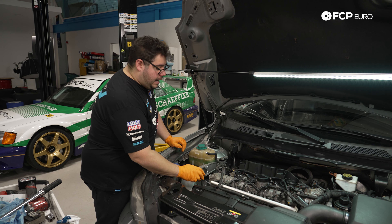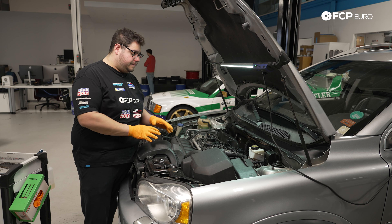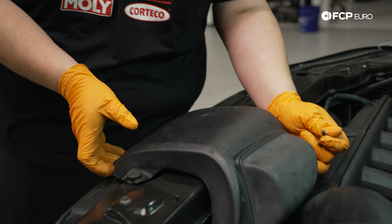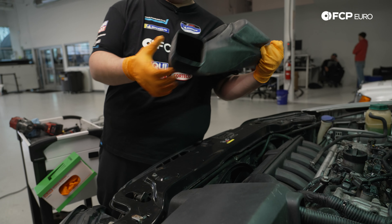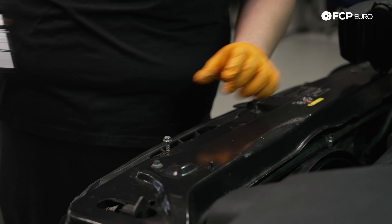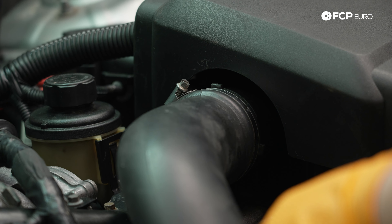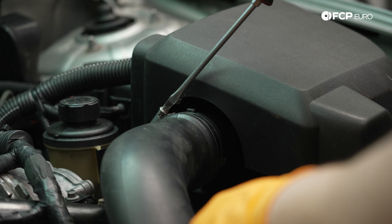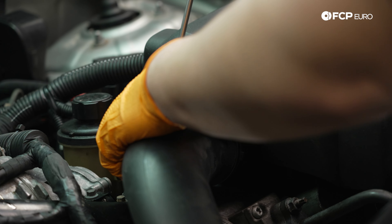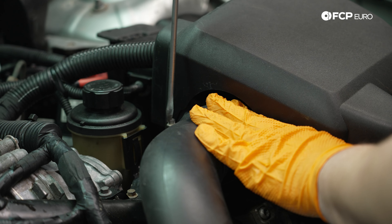Next, we'll remove the air feed to the air box, held by two 10mm bolts. Pull it up — it keys into the air box below. We'll also disconnect the intake pipe: there's a clamp on top to undo with a flathead, and then we'll go underneath to remove the skid plate and undo the lower clamp so we can pull the charge pipe out of the way. This gives us access to the front engine mount.